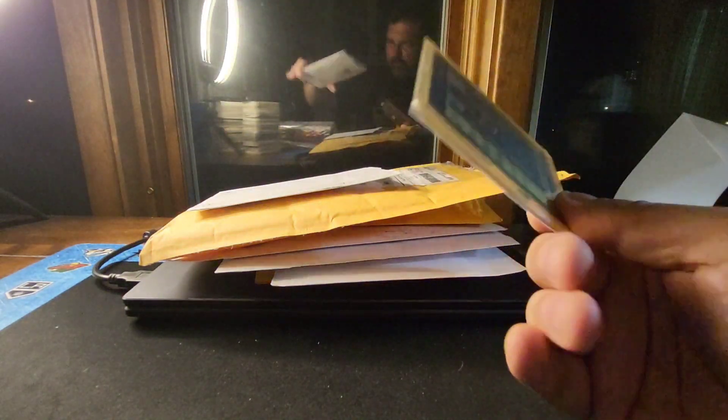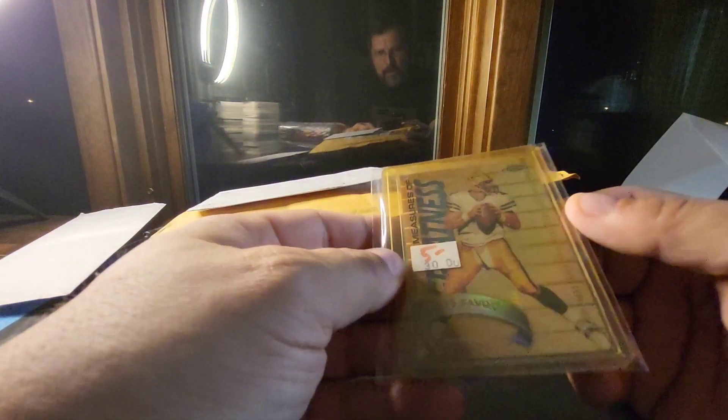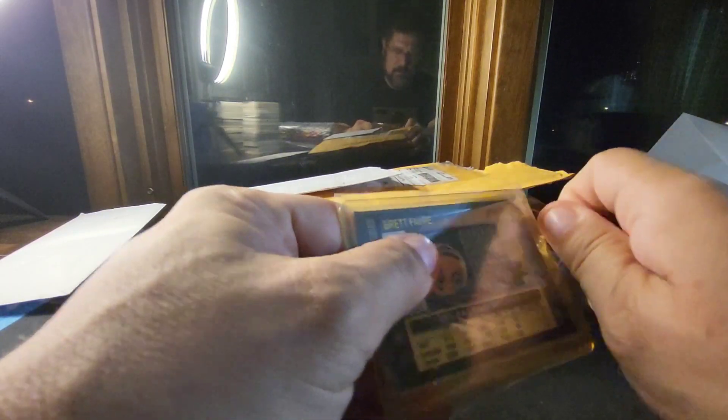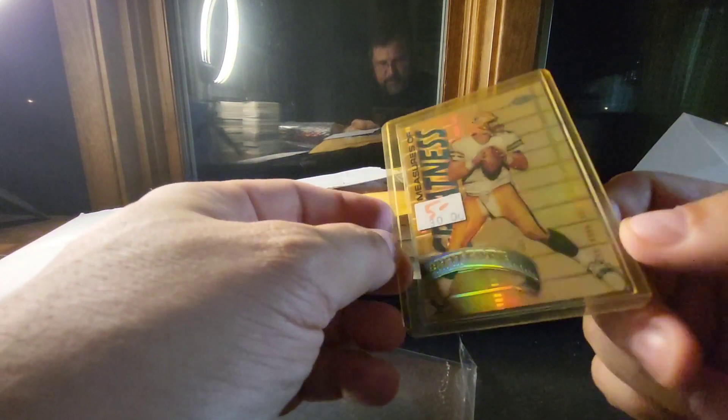Just like previous videos, these are all already open, because I hold them for a while to make sure everything's okay and correct in the shipment. I don't want to hold it for a week and then find out I've got the wrong card or it's damaged or something like that.